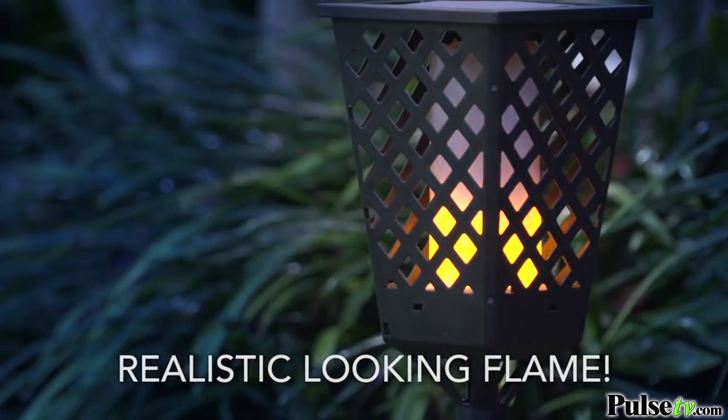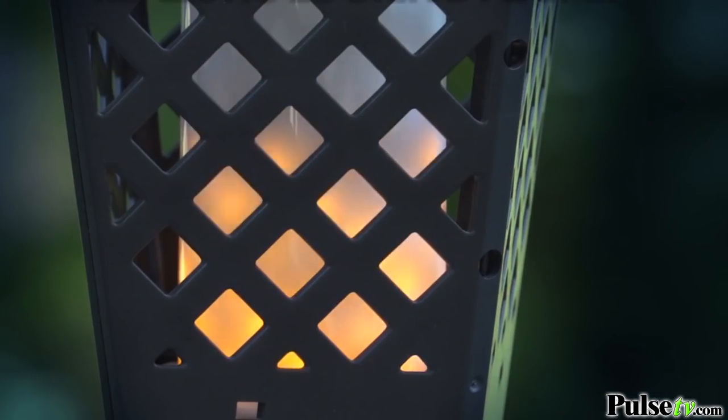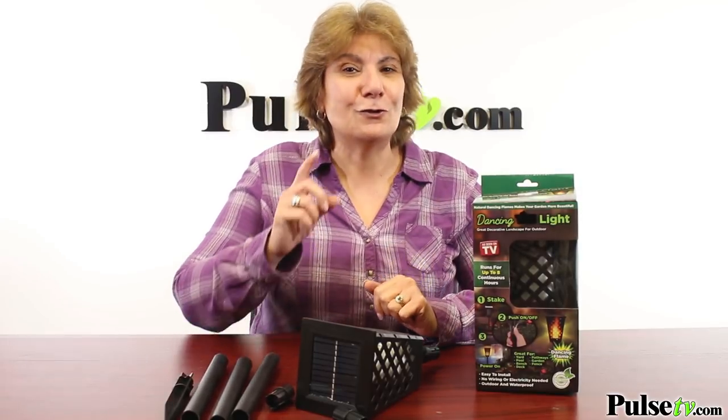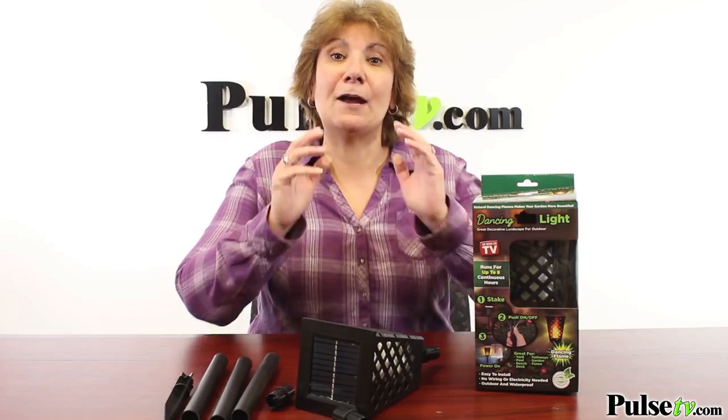Now this technology is very expensive, but we've secured a special price, and when you buy more you save more. You're gonna want to buy these in pairs, so head on over to Pulse TV and grab a set today.